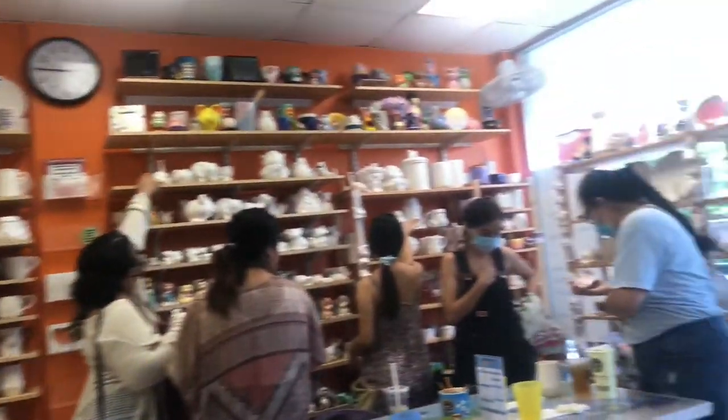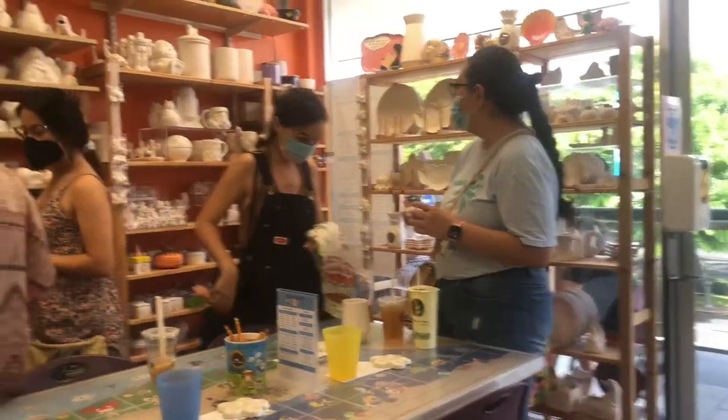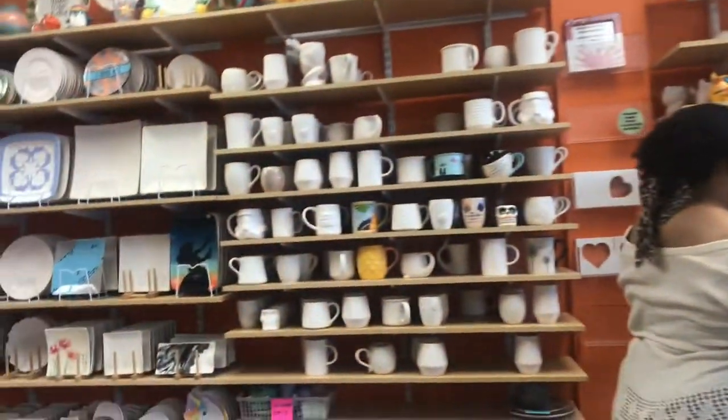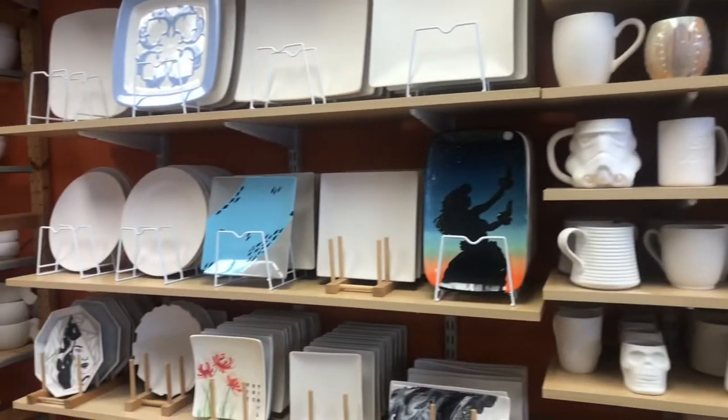You got to be careful, you girls. Wow, look at these things. Cops, plates.